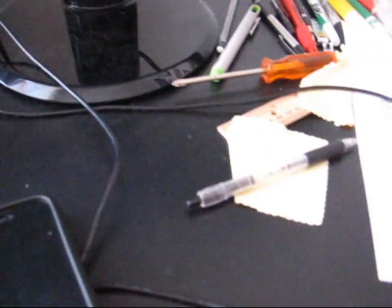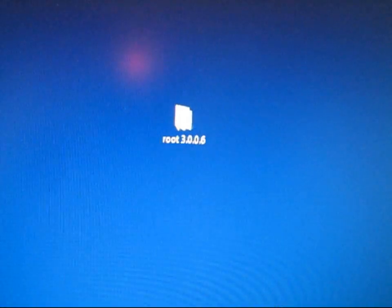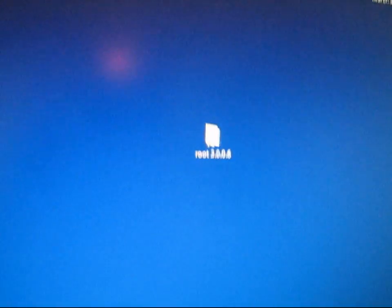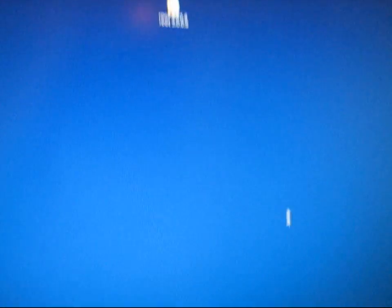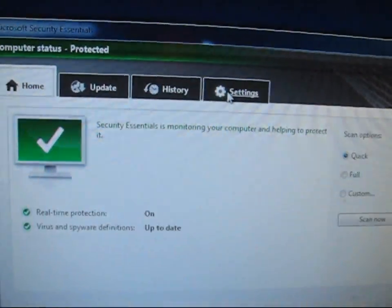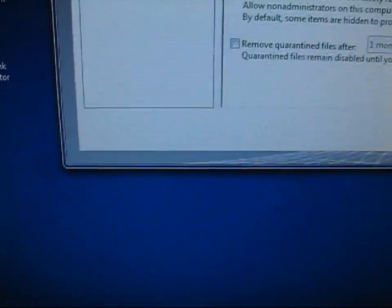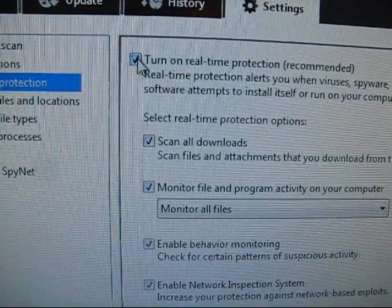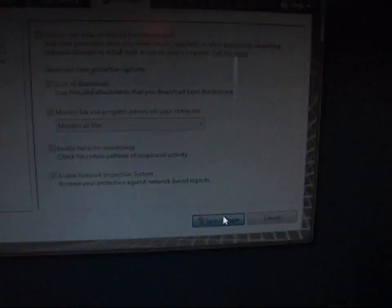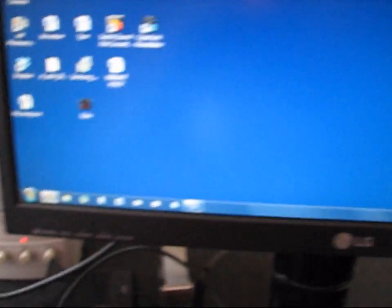So after you extract your root folder — you've got it right here — what you're going to need to make sure you do is if you have antivirus software on your computer, you're going to need to shut that off before you do this root. I use Microsoft Security Essentials. To shut that off, go to settings, then real-time protection. Click on real-time protection, uncheck turn on, and hit save changes. That's how to turn Microsoft Security Essentials off. You've got to make sure your antivirus software is off, otherwise the root will not work.